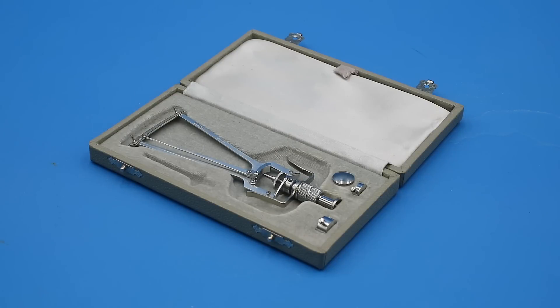Hello everyone and welcome to another mystery object answer video on our own devices. I'm Jean Messier and yesterday I showed you this object which I said was a medical instrument used for probing a particularly sensitive part of the human body. Hopefully most of you guessed that that body part was the eyeball.